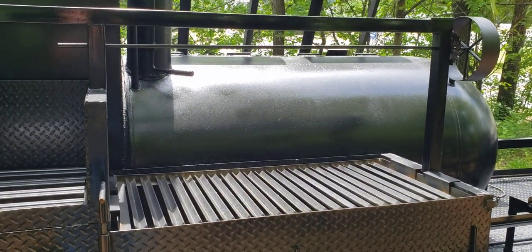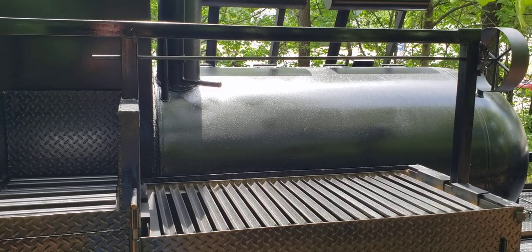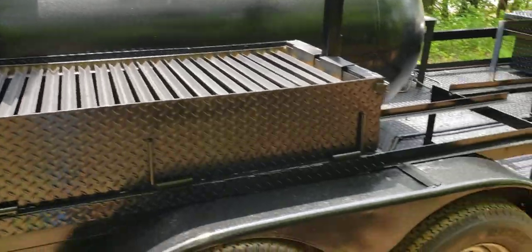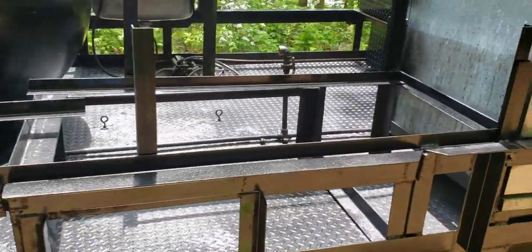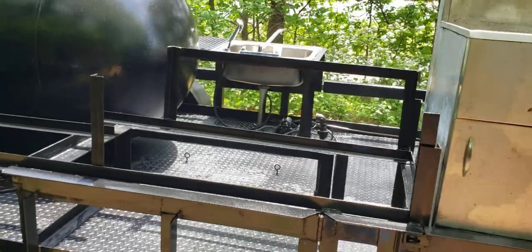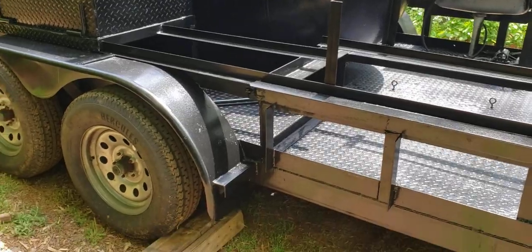Waiting on the stainless cables. Hopefully they come in tonight or tomorrow and we'll get that done. Over here will be the double burners. Over here is the Blackstone griddle. All that's already been measured, cut, welded, painted, and put in.